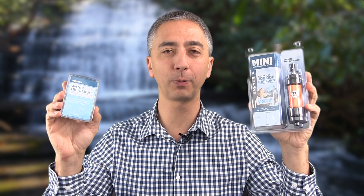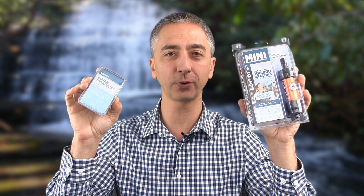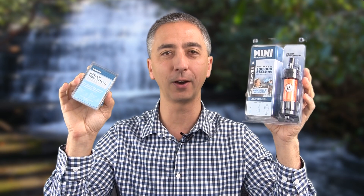Hi, my name is Aaron Lindsdow. I'm a polar explorer and professional adventurer. Today I'm going to compare the Sawyer filter system versus Aquamira. Which system is best for your backpacking, hiking, and adventuring? Let's find out.